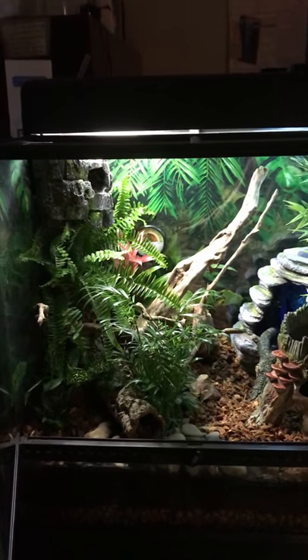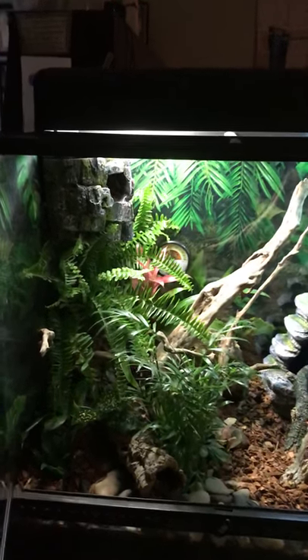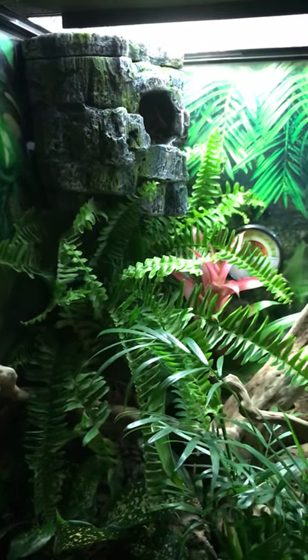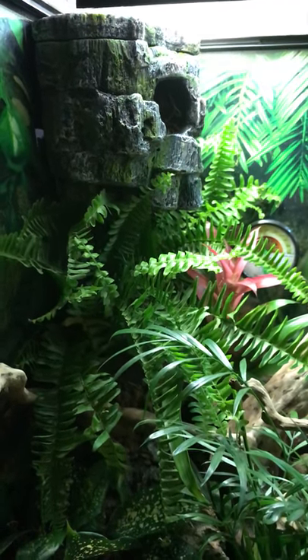I wanted to show you a video of the new enclosure I made for my skeleton geckos. Got it set up with a new Zilla hide up there on the left hand corner. There's a little panel you can take off the back so you can see what's going on inside the hide.